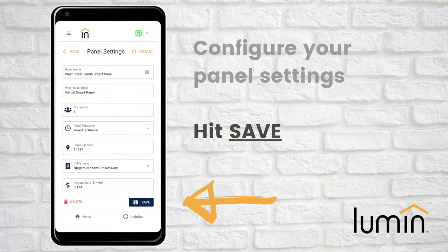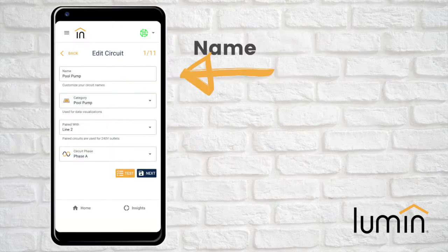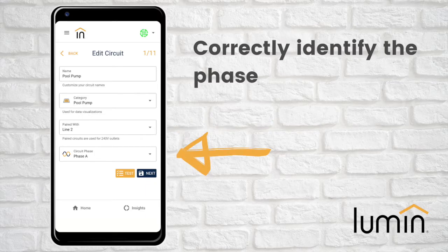Once all fields are completed, hit Save. You will now be prompted to configure each of your Lumen smart circuits. Please reference your Lumen circuit table and CT label to complete this step. For each line, enter a name, select the most appropriate category, and if the line is a 240-volt dual pole, pair it with the other line associated with the same circuit and make sure to correctly identify the phase.